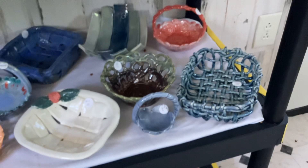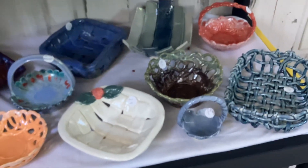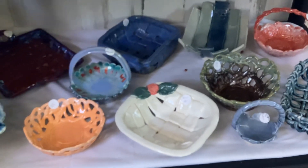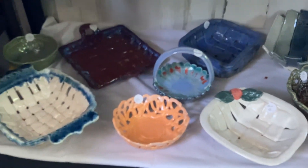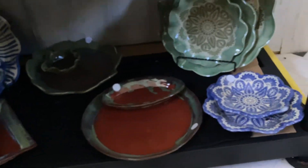Here are some more baskets — these are woven baskets. And these are my chip and dip sets. A little dark down here: light on the top, dark on the bottom.